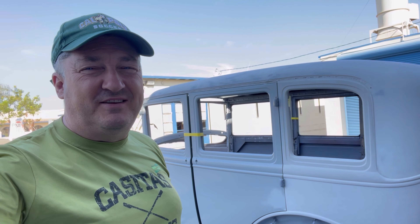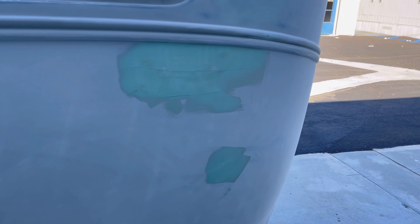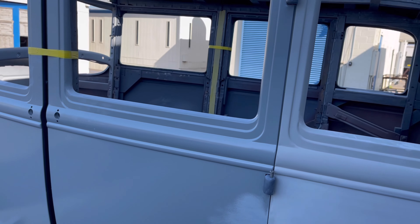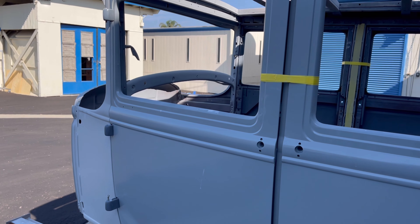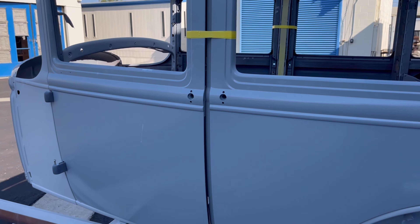Hey, this is Gary with Gary versus Cars. I'm back today again with the 1930 Model A four-door. I'm gonna finish block sanding, put in a high build primer, and spend the next three or four hours doing that. The focus is really to finish the touch-up on this right here, then focus on blocking the doors. I'm going to tape off the detail, the belt line, and so forth, because I really only want to put the high build on the panels themselves.